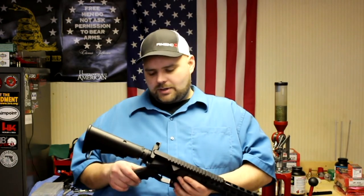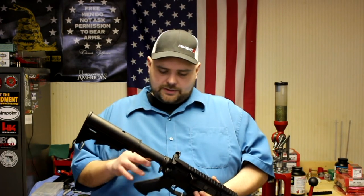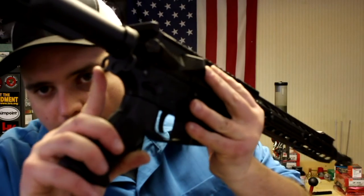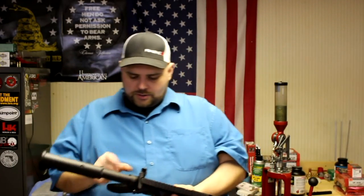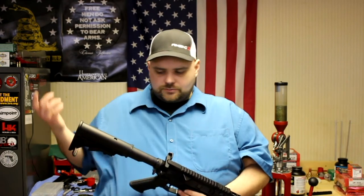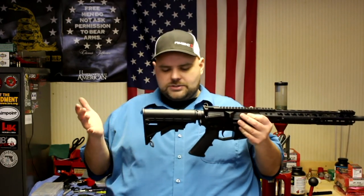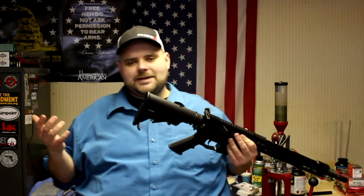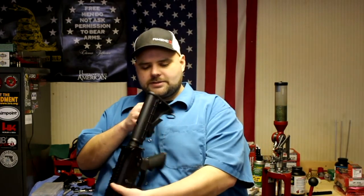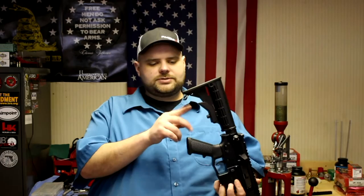The takedown pins are from DR Guns. Moving to the back, the buffer tube assembly and end plate are also from DR Guns, which has ambidextrous sling attachments on both sides — you can hook an H&K-style claw sling attachment on either side. Next up is an R-Guns stock with their logo on it. It's like a regular M4 stock but with QD attachment points on both left and right sides, so you can run a single-point sling or a traditional-style sling on the back.